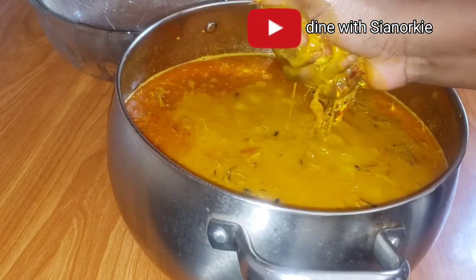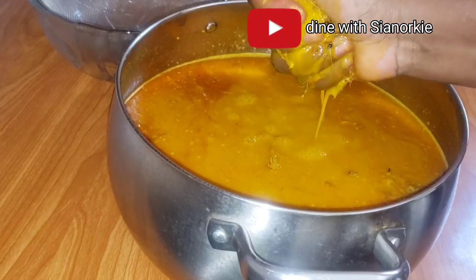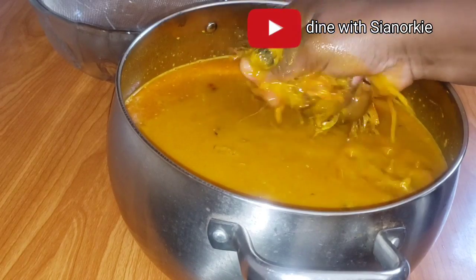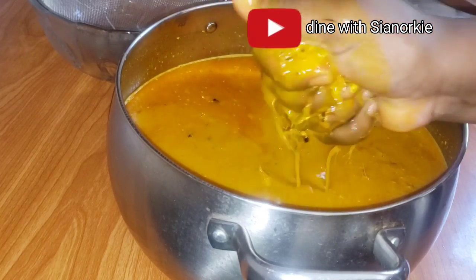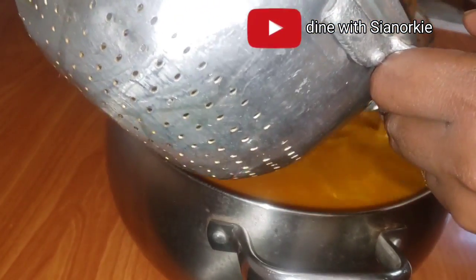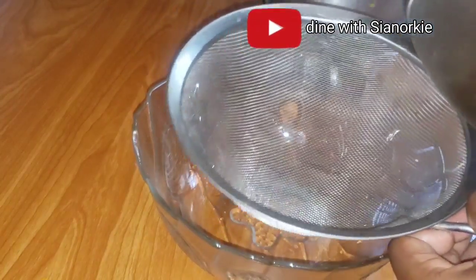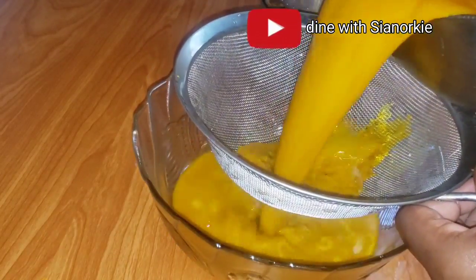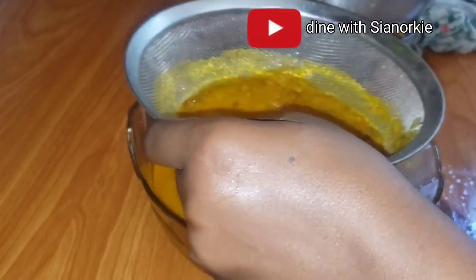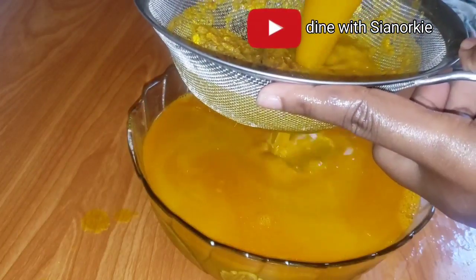I poured some water over my palm fruit - traditionally this is what we do. I'm just getting rid of the pulp and I'll strain it. The liquid that comes out from the palm fruit I'll strain nicely through my wire mesh or fine strainer.